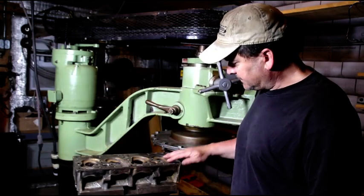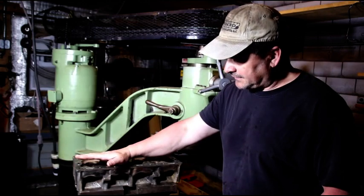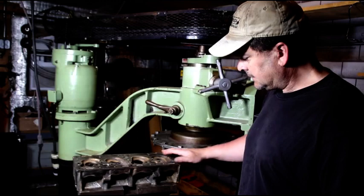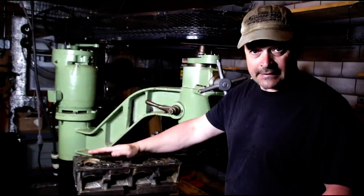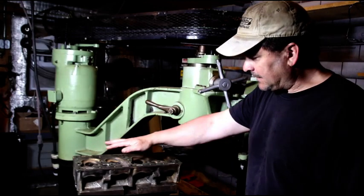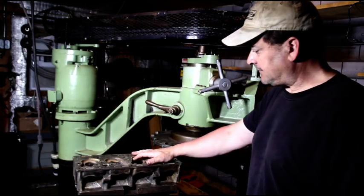When I swept across here with an indicator, this section of the head was very high. This section was perfectly good, and I believe this head warped in a fashion kind of like that — I think it twisted. I got a happy medium all around, so we're going to have to take a little bit of material off this one to get it flat.